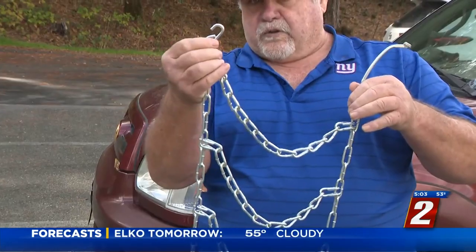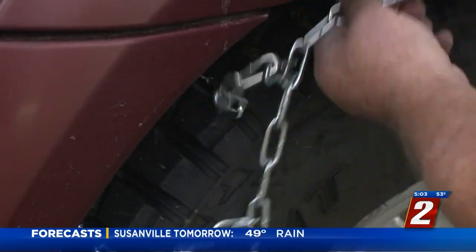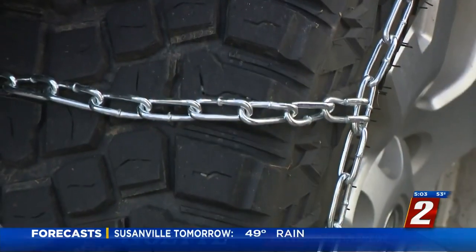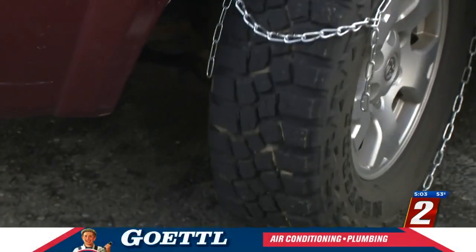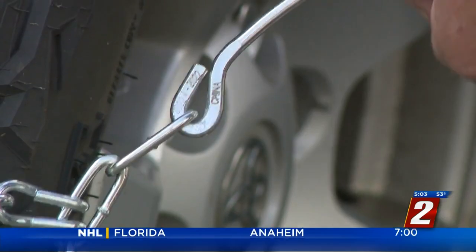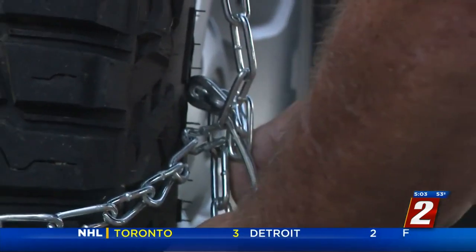Before putting the chains on, make sure the hook is on the inside and the clasp is on the outside. Next, put the chain over the top of the tire and make sure they're spread evenly. Once they're on, back up your car until you have enough room to secure the chains. Then put the hook on the chain link on the inside of the tire and make sure the clasp is locked on the outside.